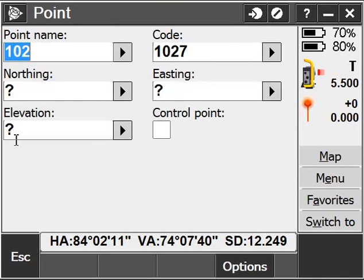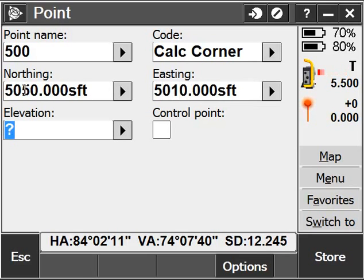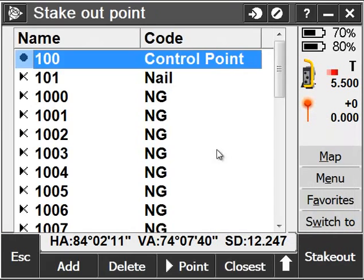You can also key in points very easily. I'll choose Key In Points, give my point a point name, a code, a northing, easting, and elevation, and store it.